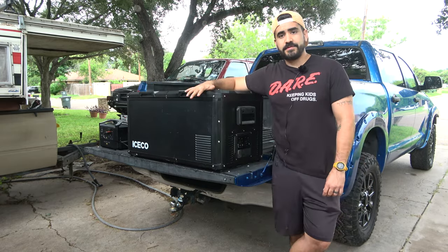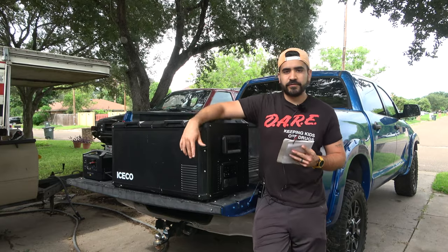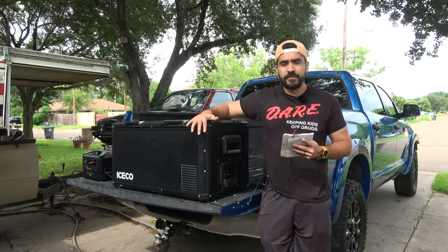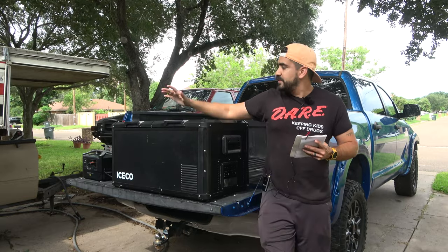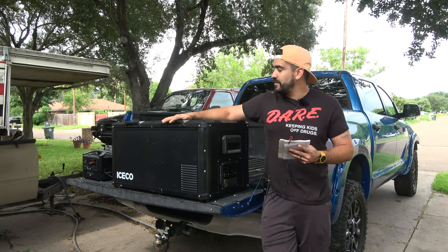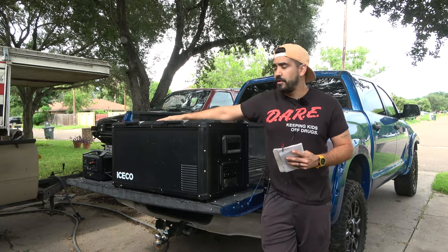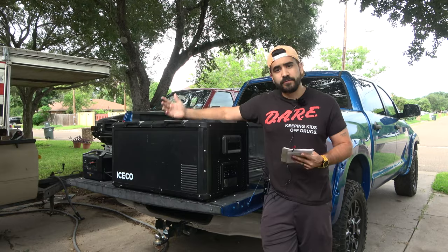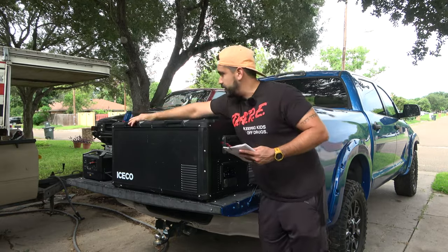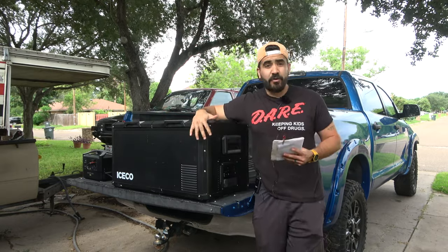Let's do an overview on this fridge. This is the IceCo VL75 Pro D — 75-quart dual zone fridge — meaning one side can be a fridge, one side can be a freezer, both sides can be fridges, or both sides can be freezers. Right now I have this side as the freezer and this side as the fridge. I've already used this once on one trip — the footage you're seeing — and it was fantastic.